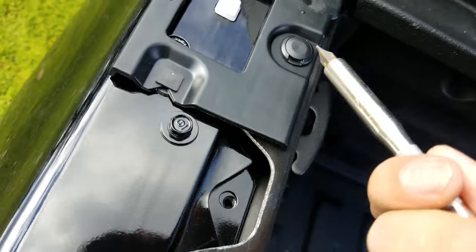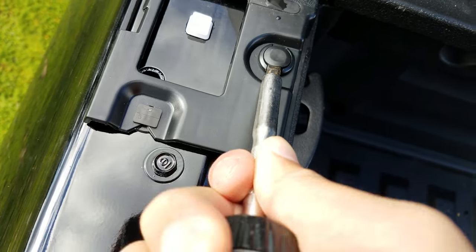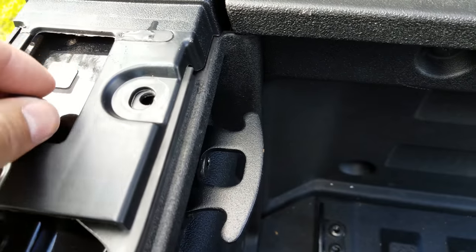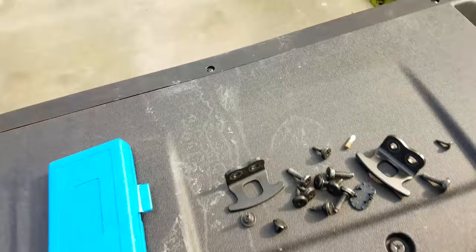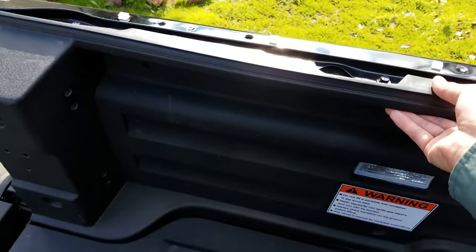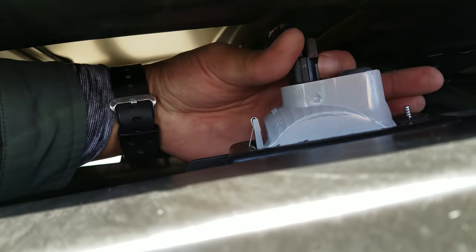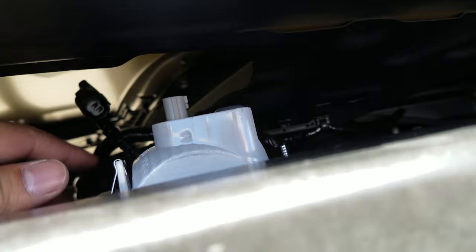Once I reached this end, I noticed this last black plug that's kind of holding these two pieces together, so go ahead and use a flathead screwdriver there and just pop it right out. Once all the screws are removed, the panel should just come right off. But be careful not to pull it off too quickly because the wires for the side cargo light are pretty short — there is a connector that just pops right out. That's the only wire connected to the panel itself, and then it just comes right out.